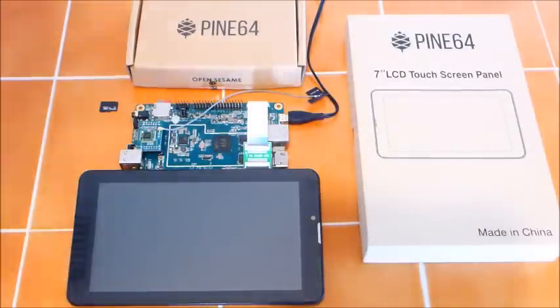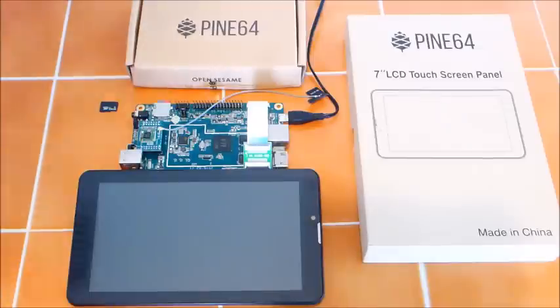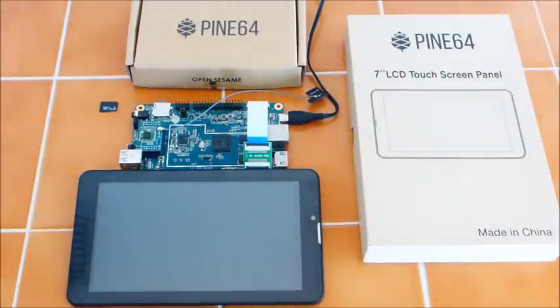For those of you that bought the Playbox version of the Pine64 from the Kickstarter campaign, this is what it looks like assembled. This is the $89 version with the $10 memory upgrade for a total of $99, as opposed to the basic board that is only $15.